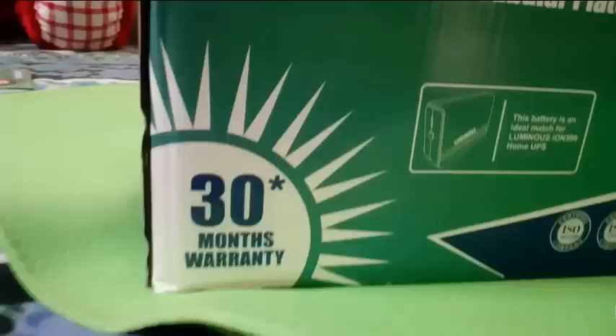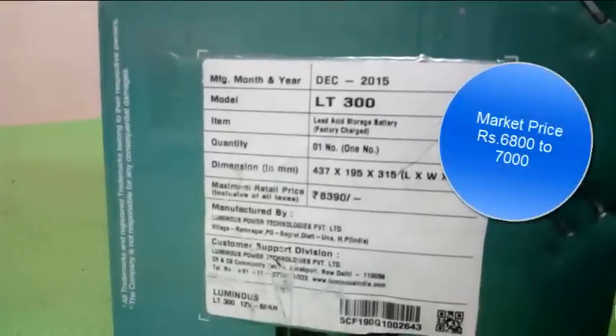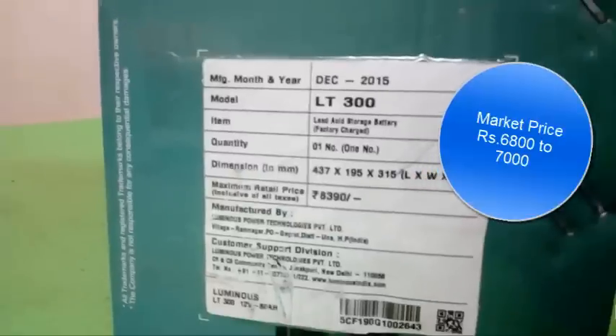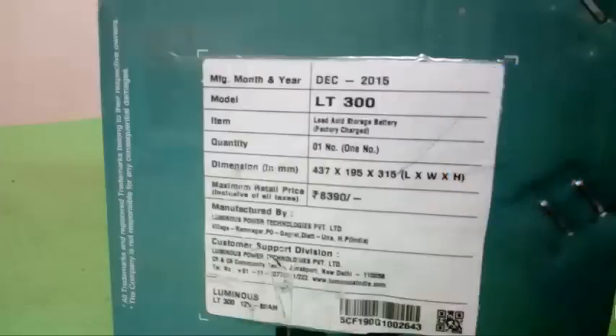The maximum rated price printed on the box is 8390, but this battery is available for around 6800 in the local market. So if you buy this below 7000, it is definitely a good deal. Buying a tubular inverter battery below 7000 is definitely a good deal.